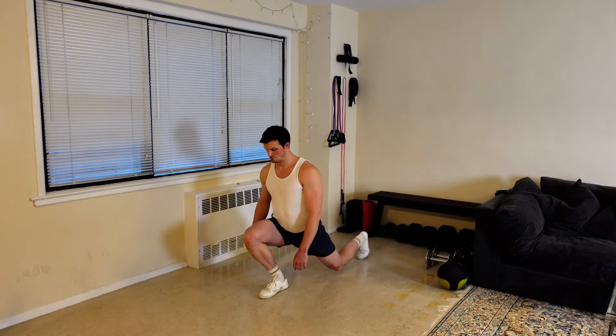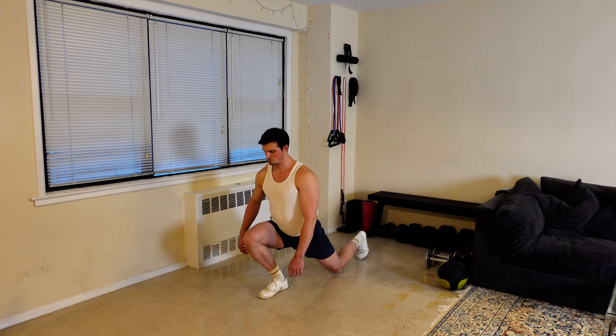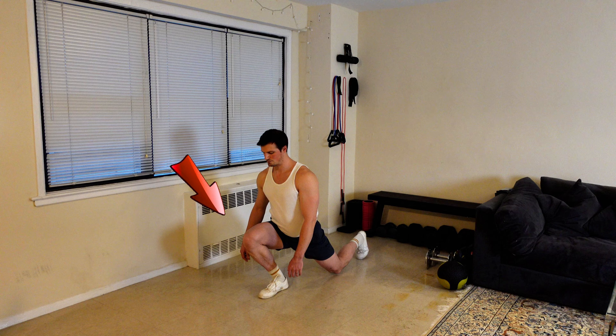From here, lower your body while slightly shifting your weight forward. The goal is to have your knee as far forward in front of your toe as possible and to get the most possible extension in the hip flexor of your back leg.